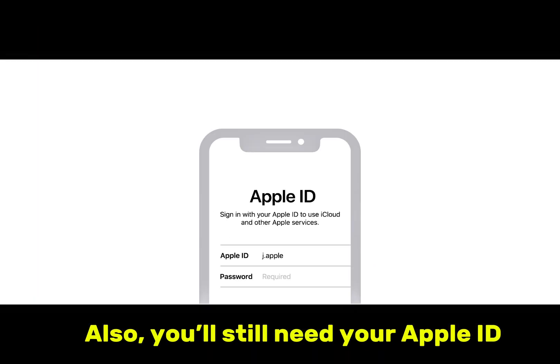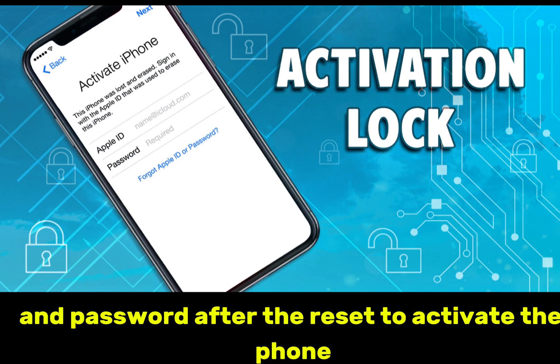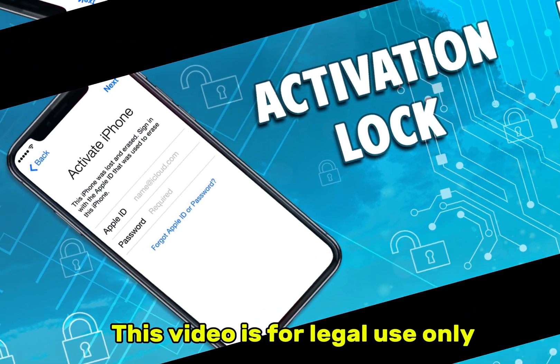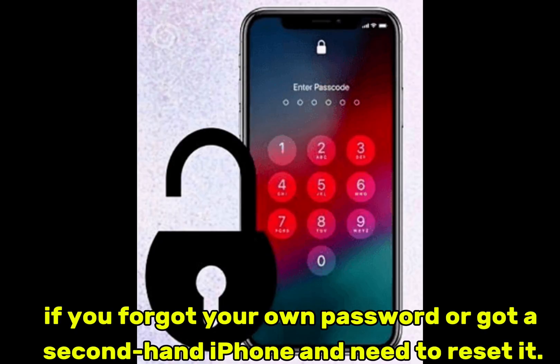Also, you'll still need your Apple ID and password after the reset to activate the phone. This is Apple's security feature called Activation Lock. This video is for legal use only — if you forgot your own password or got a secondhand iPhone and need to reset it.